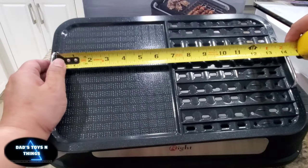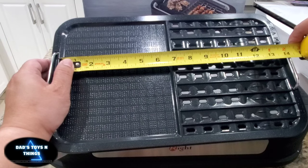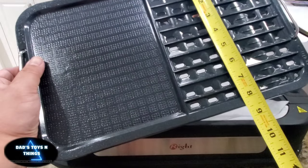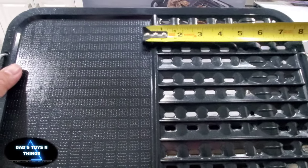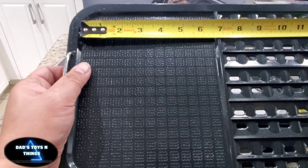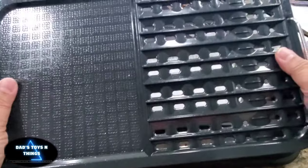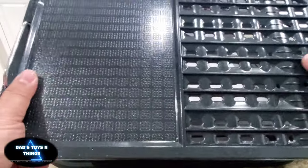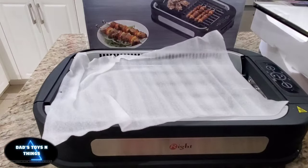You've got about 13 and 3/4 inches of grilling surface length, and the width is about 8 inches. One side is about 7 by 8, and then the other side would be 6 and 3/4 by 8. Normally I would clean this first with warm water before fresh use, and I'd probably put butter in it before my first use.